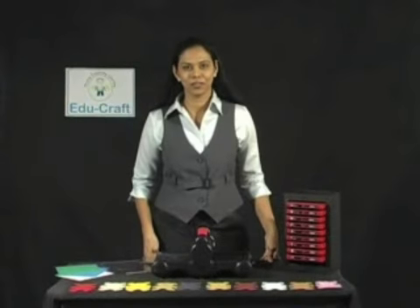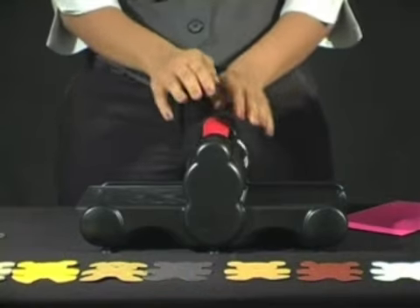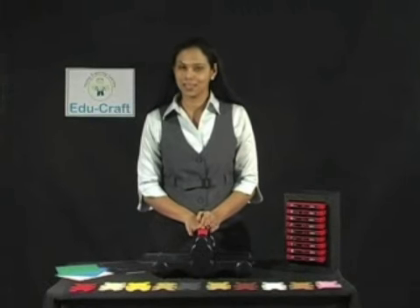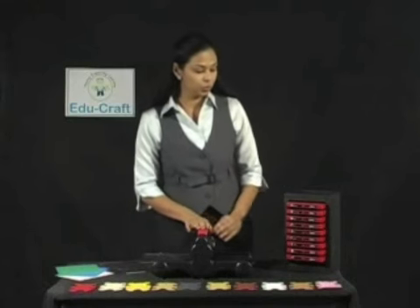Hi, this is Vijaya from the EduCraft team. EduCraft has come with this new dye machine which is very easy to use and it's perfect for all students and teachers. Let me show you how to use it.